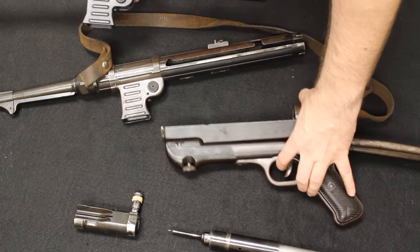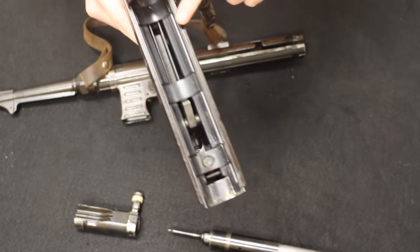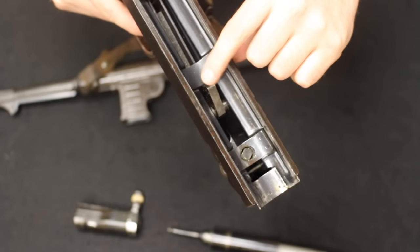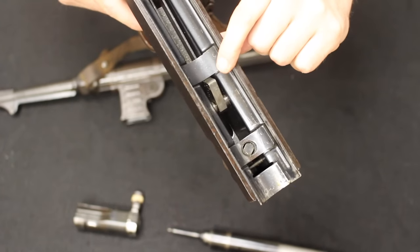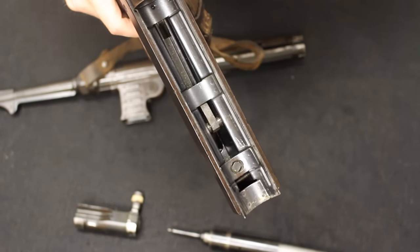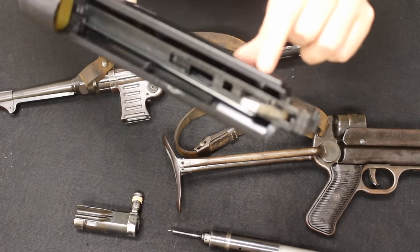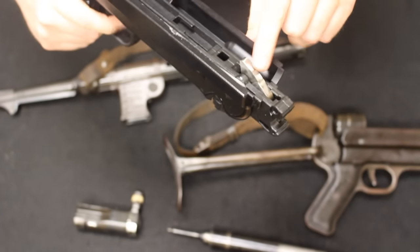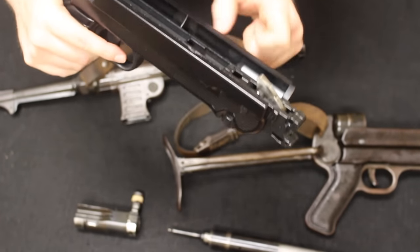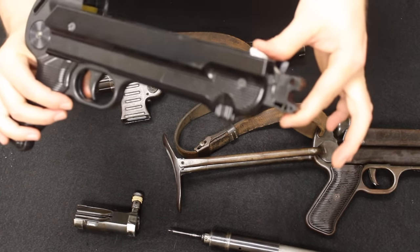The biggest internal difference is in the lowers. The original is an open-bolt submachine gun with a sear arm that holds the bolt to the rear. Pulling the trigger drops the sear, allowing the spring to push the bolt forward and fire; as long as the trigger is held, the bolt freely reciprocates. The ATI lower is hammer-fired — a semi-automatic with a trigger bar, hammer, and sear that ensures it fires one round per trigger pull and cannot fire fully automatically. So it looks like an MP40 but functionally is very, very different.